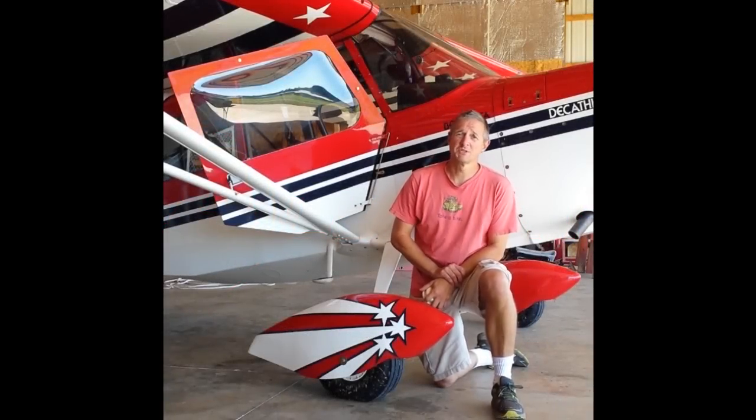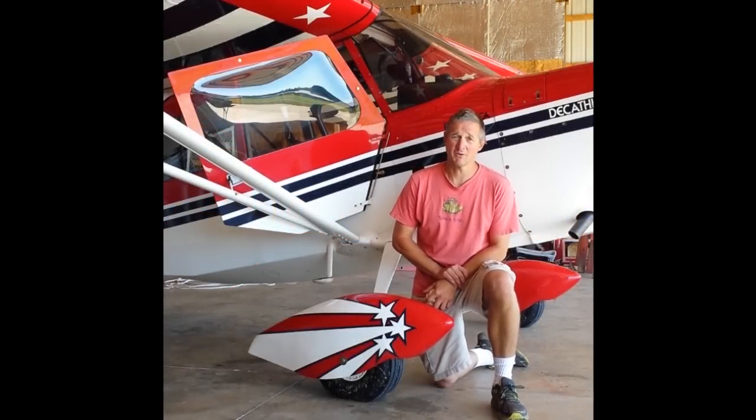Greetings, everyone. My name is Dana Vermeer, and we're coming to you from Cleveland, Georgia, Mountain Air Park.